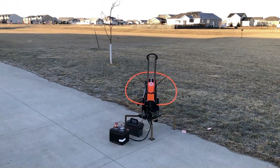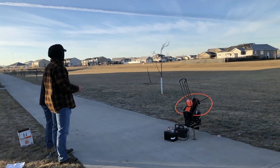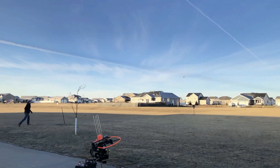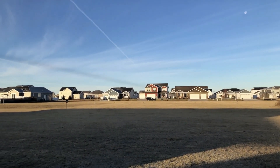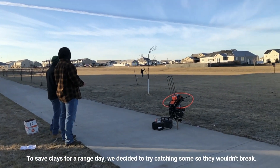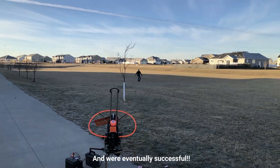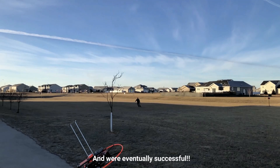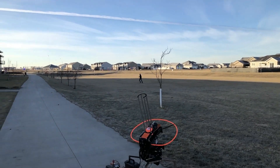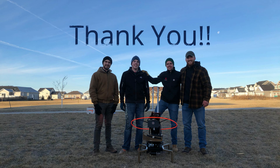In the end, we were successful in meeting our goal of building a thrower that keeps the sportsman on his toes. We would like to say a huge thank you to Dr. Colemaner and Do All Outdoors for helping us make our idea come to life. Your support was greatly appreciated and crucial to the success of our project.